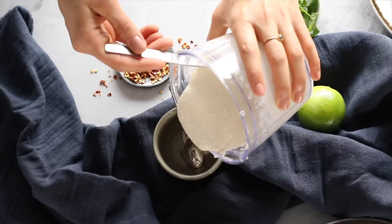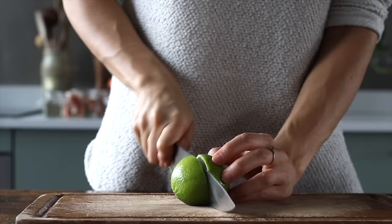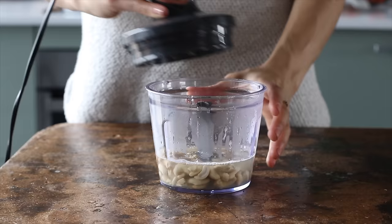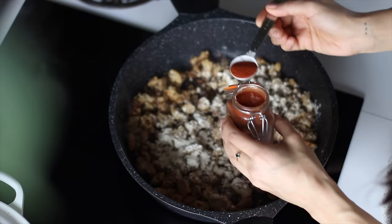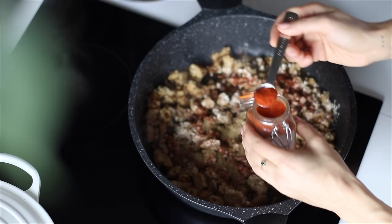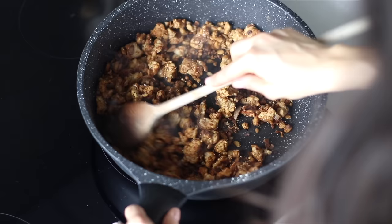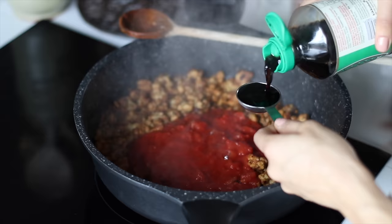Meanwhile, we're going to make the cashew cream by adding half a cup of raw cashews to a food processor, along with the juice of one lime and a third of a cup of boiling water. Then blend it until it's creamy, adding more water if you like a thinner consistency. Back to the pan, we're going to add two teaspoons of onion powder, a teaspoon of paprika powder, a teaspoon of ground cumin, half a teaspoon of chili powder which is optional, and half a teaspoon of dried oregano. Then sauté this for 20 seconds or until the spices are fragrant, and then we're going to add one can of diced tomatoes and two tablespoons of sodium reduced soy sauce.